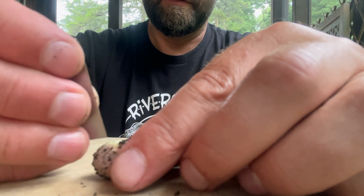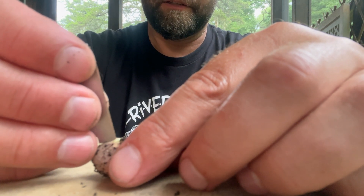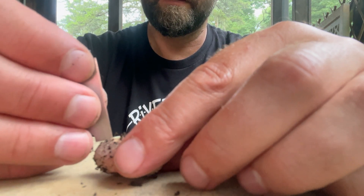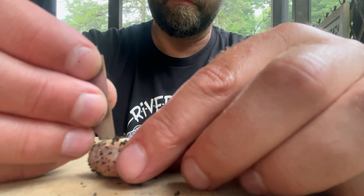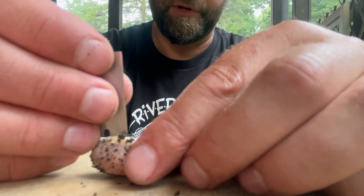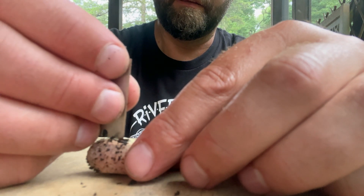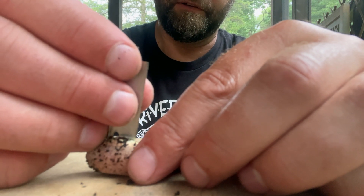I'm just going to give it a little slit. It was kind of dry in there. Sometimes if it's too dry, the turtle has difficulty coming out of its shell. It's also very likely that the embryo died within the egg and it's just a bad egg. We're going to find out if there's a little live turtle in here.